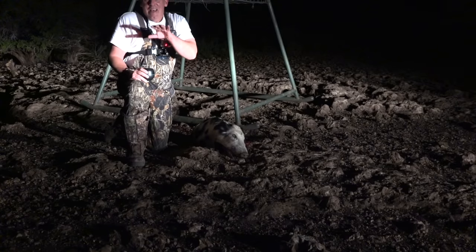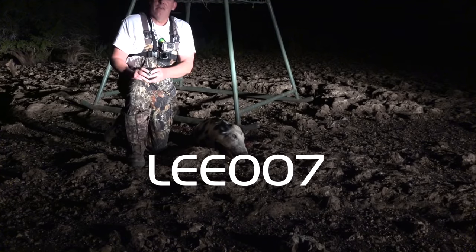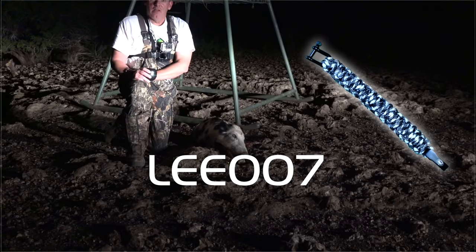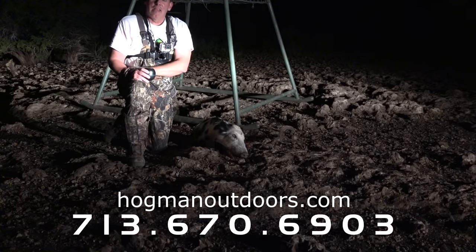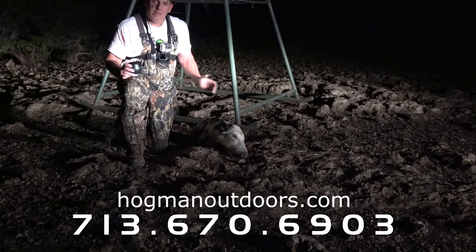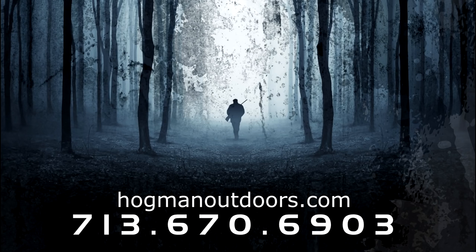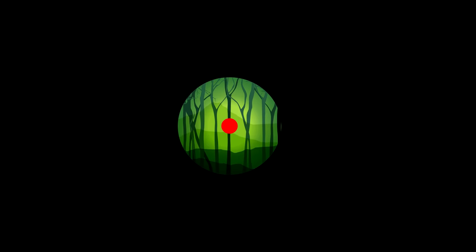As you know, I always enjoy giving something away at the end of our videos. So the first 100 callers that call the office and tell them you saw the GameAlert demo video — give them product code Lee 007 — and they'll send you one of our paracord survival bracelets that we just started selling. We appreciate all your patronage, your business, and you following us. Check out our full line of night hunting products at hogmanoutdoors.com. Give us a call at the number at the bottom of the screen and subscribe to our YouTube channel — you'll get notifications when we post new videos. Thanks again, guys. We'll see you next time.